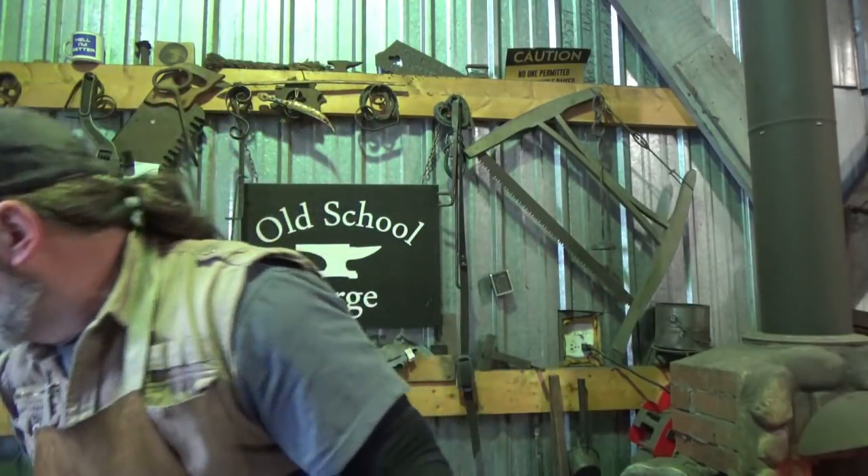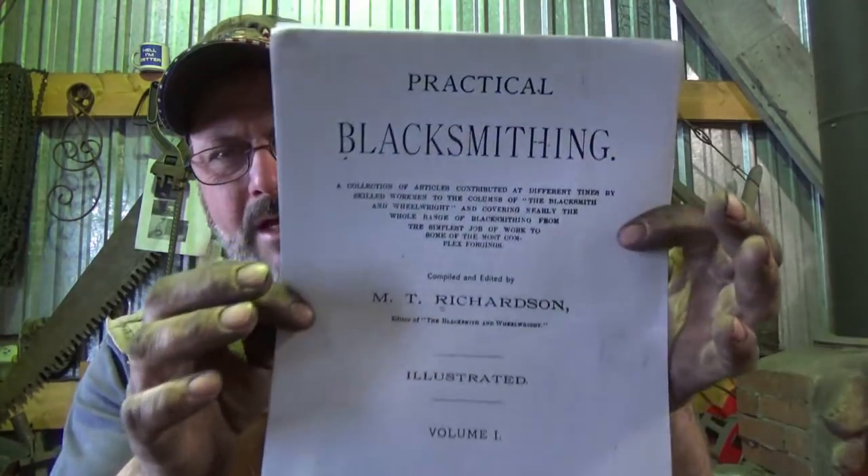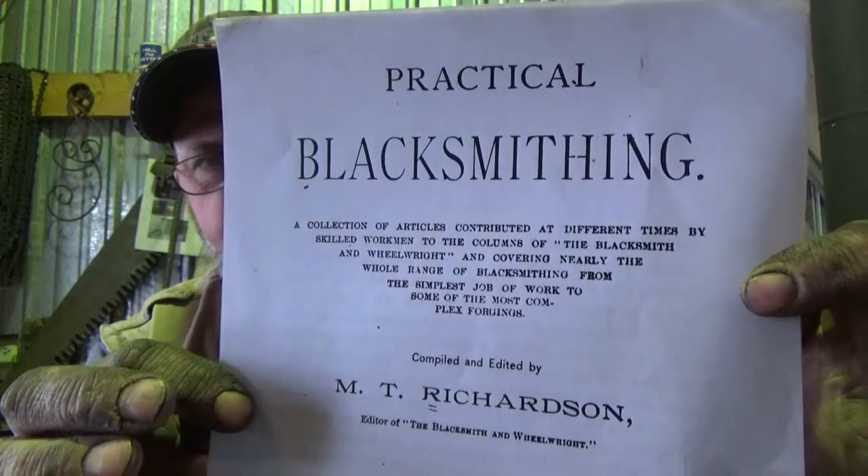Neither one of them actually had an exercise or anything that related to making one of those. So I decided to look around at some other books. I don't want to add too many books to the mix, and I couldn't find one — not in the four or five that I had already downloaded. But in that process, I came across this work: Practical Blacksmithing by M.T. Richardson.